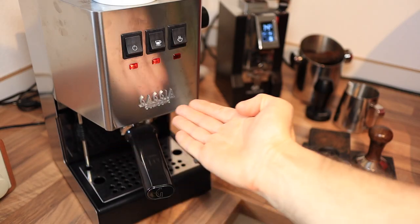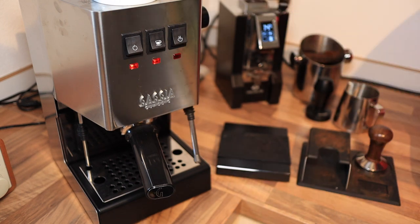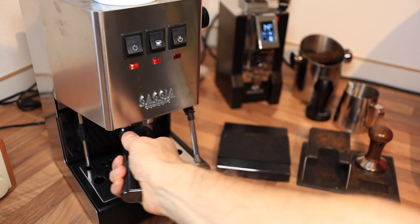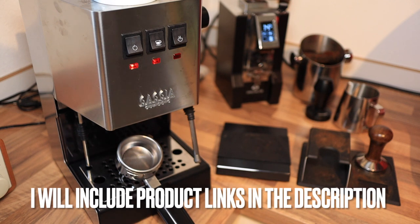This is the Gaggia Classic Pro 2019 version and today we're going to pull a shot and try to do some latte art. This machine is highly regarded as one of the nicest prosumer machines to start off with, and there was a good deal on Amazon that I couldn't pass up, so we are going to try to make a nice cappuccino with stock components.